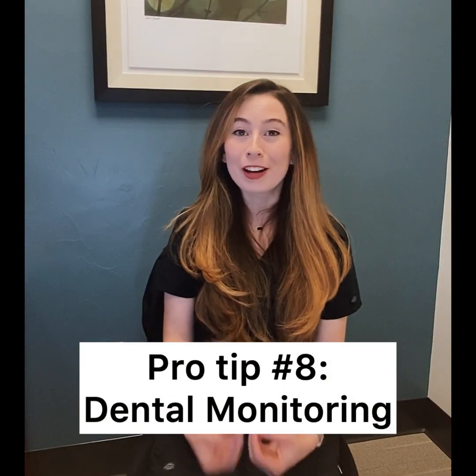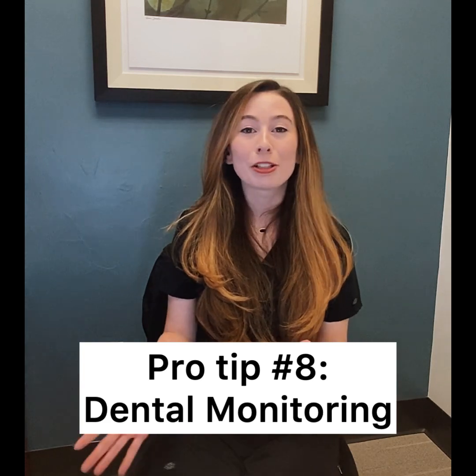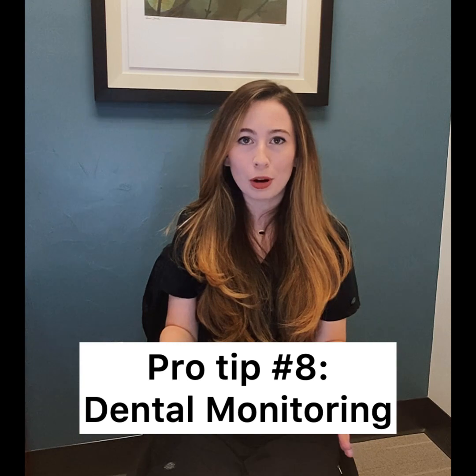Pro tip number eight is something I'm very excited that we get to offer here at Huckabee Dental. It's called dental monitoring. During your initial intake and when we deliver your trays, we'll go over all of this and give you all the instructions.